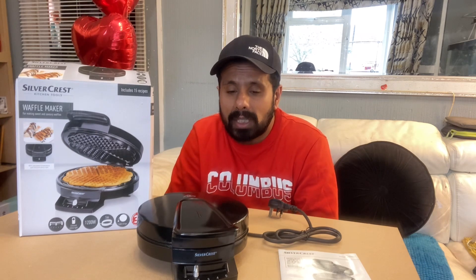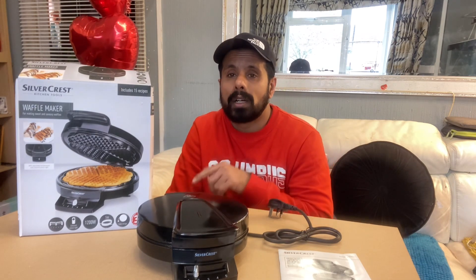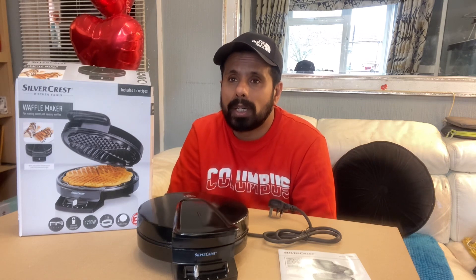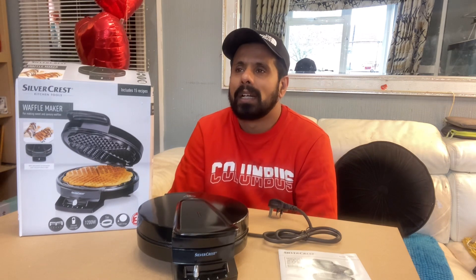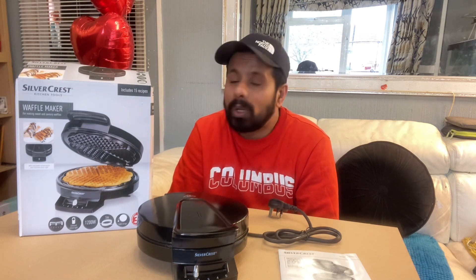Thank you very much for watching our video. Please make sure to hit the subscribe button, and like and comment as well — we will reply back to you. I hope you give us a positive comment. Good luck to you!